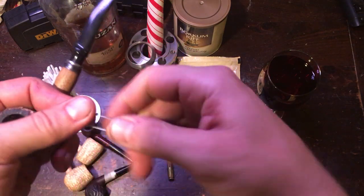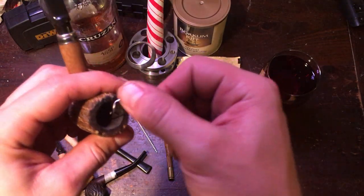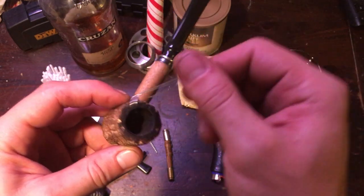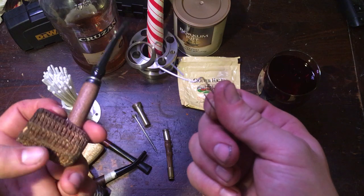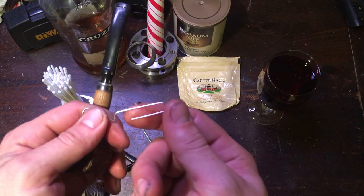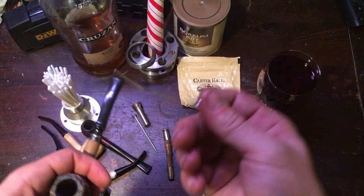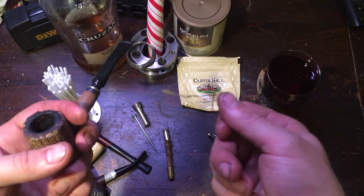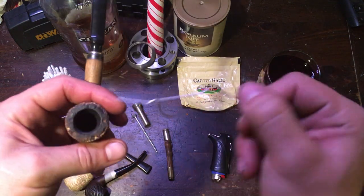A tamper is to tamp the tobacco down while you're smoking. That would be plenty adequate to get you started. If you want a more specialized pick tool or stir stick, bend the paper clip out straight and you have a pick tool. I bet that idea is as old as paper clips — just use your brain.